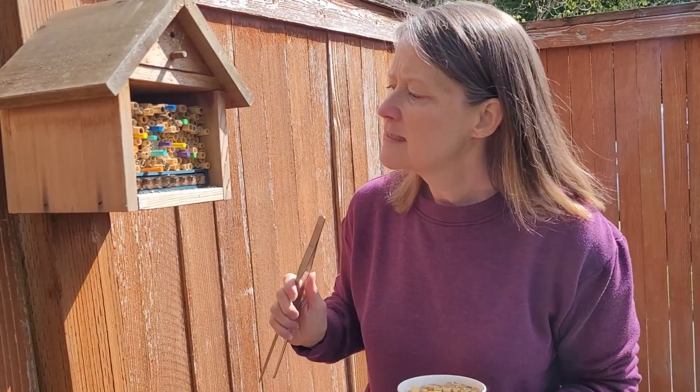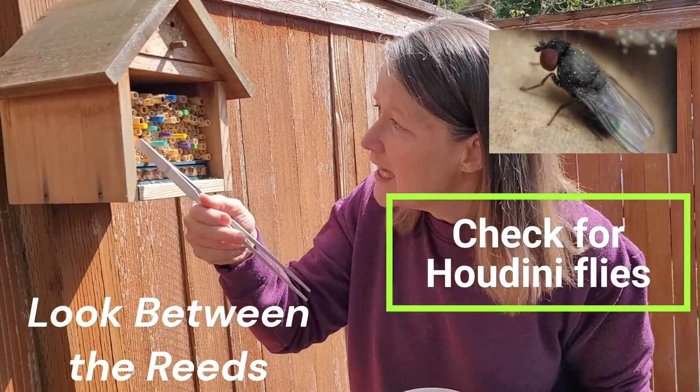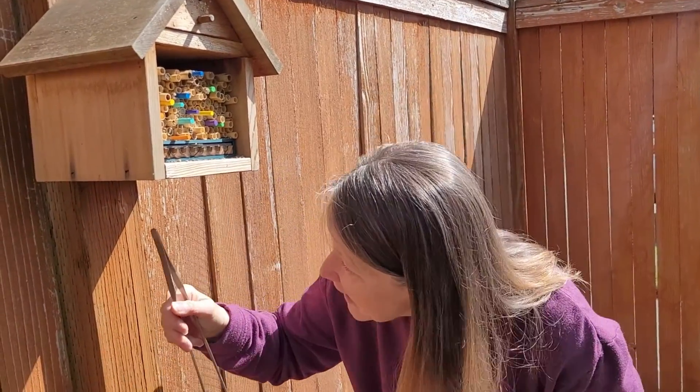Another thing I'm going to do is look and watch and see if I can see any Houdini fly. I'm in an area where that's predominant and I'm looking around the edges, underneath the eaves and under the house. I'm lucky and so far this season I'm not seeing any, but it's something you can check when you're doing your quick little transition.